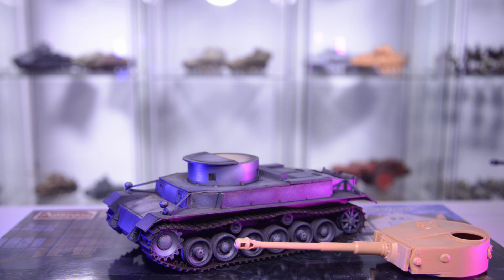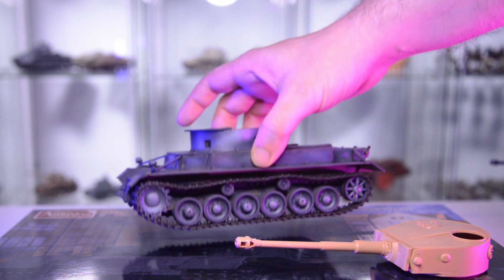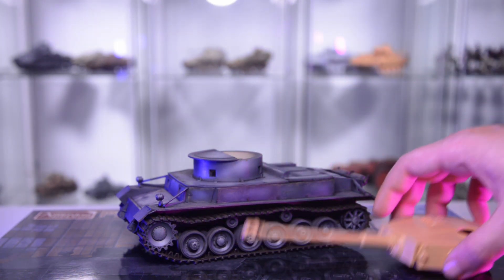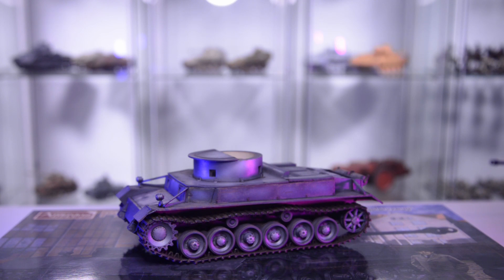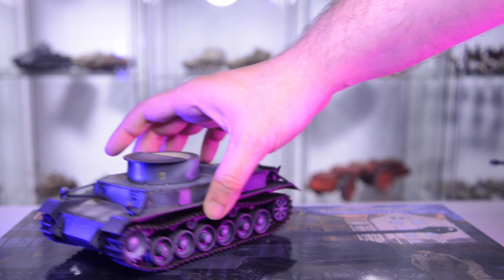A few words about the Hobby Boss kit: it's actually fun to build and the overall dimensions are not too far off. Information about this vehicle is a little scarce so rivet counting doesn't make too much sense. Only the tracks gave me a hard time and may need to be replaced with a 3D printed version sometime later. Otherwise it's a medium to lower-medium tier kit with a low part count that goes together really well. It has texture and photo-etch parts included.